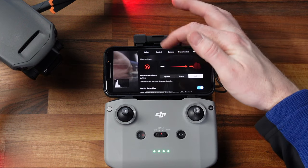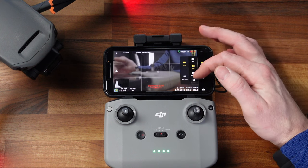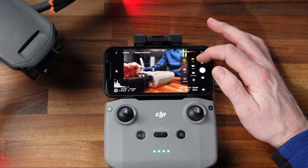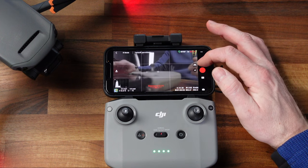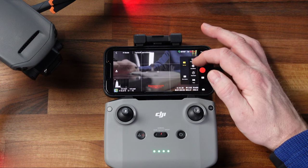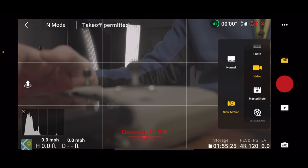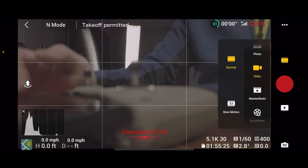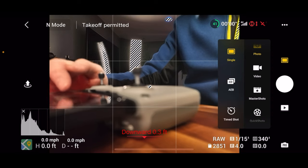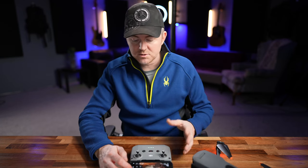These three dots are what gets you in and out of all the menus. You have your different modes here — you can select between photo mode, video mode, master shots, quick shots, hyperlapse, panos, and things like that. When you tap on each one, it also gives you the options available in those modes. If we go to photo mode, you can go to single, auto exposure bracketing, time shots, et cetera. We'll leave it in photo mode for now so we can talk through the photo settings first.